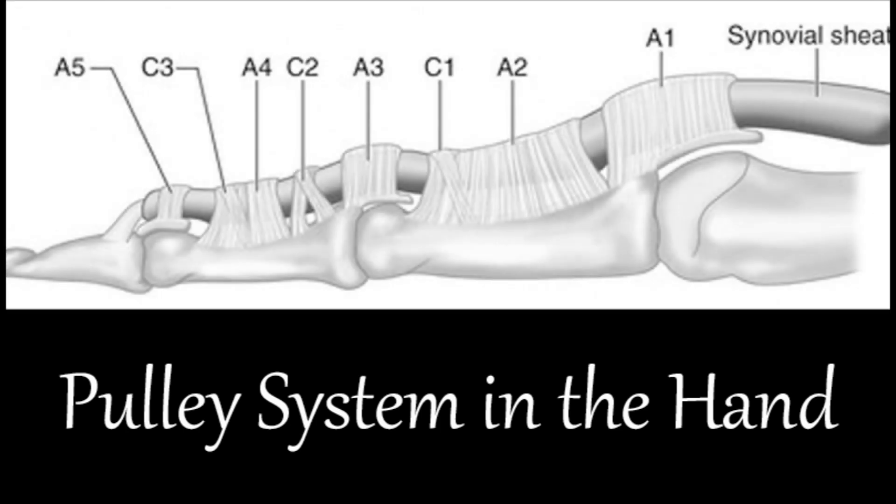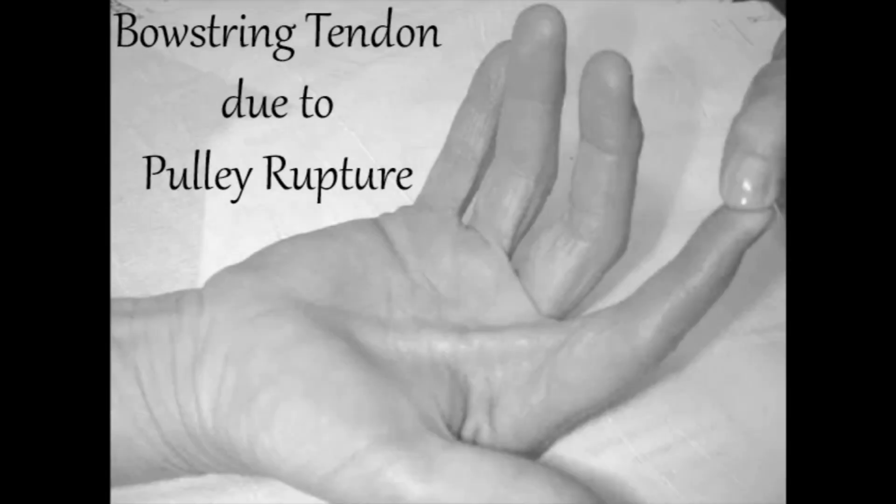The pulley system of tendons in the hand is a complex and intricate network of fibrous sheaths and bands that serve to stabilize and guide the movement of the tendons that control the fingers and thumb. The system is crucial for the proper functioning of the hand, and any disruption to it can lead to significant problems with movement and dexterity.